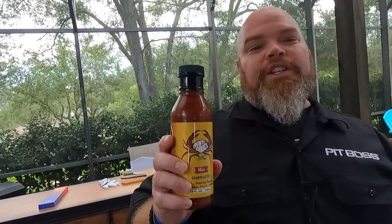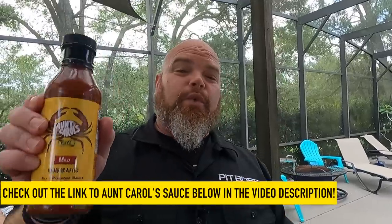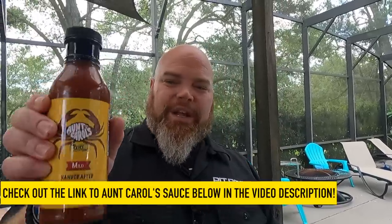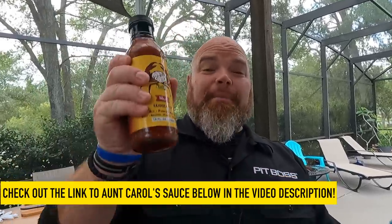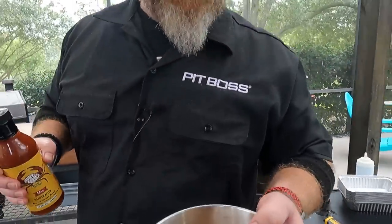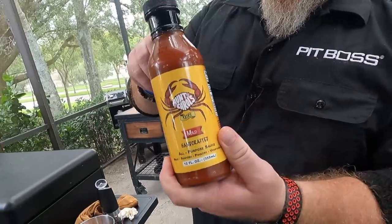Aunt Carol is Tajir's aunt. She would always have the family over, lay out newspaper on the table with a bunch of blue crab, and she always had her special sauce. When he was getting ready to go to college, he asked where he could buy the sauce — he couldn't imagine being away without it. She said she made it herself and gave him the recipe, and he said when he graduated he'd make it and sell it. Sadly, Aunt Carol passed from cancer in his sophomore year, and that's when he made it his mission to change the world with her amazing recipe. He gave us this bottle to try on our wings.